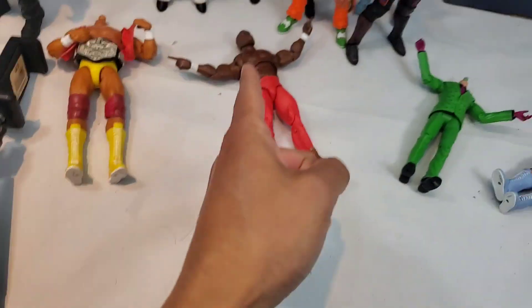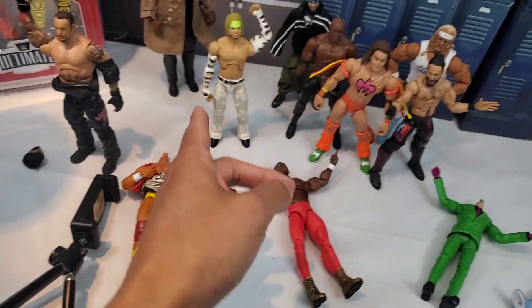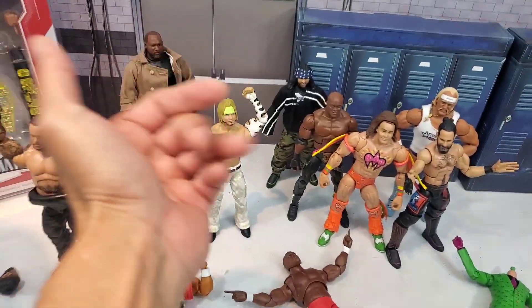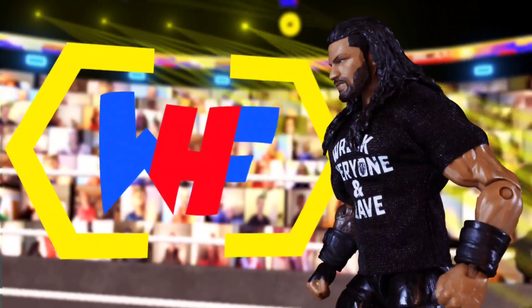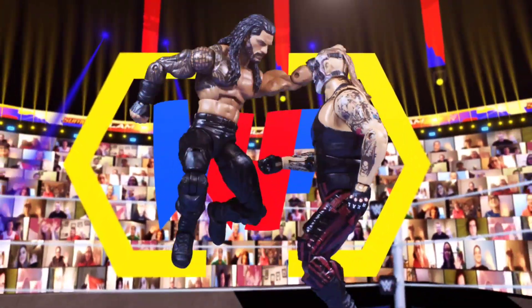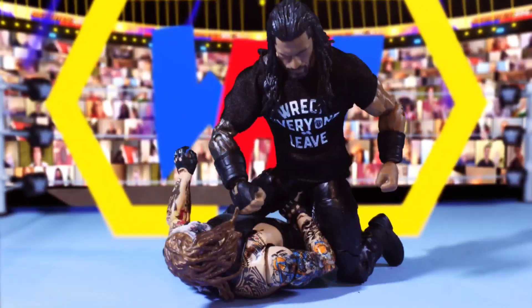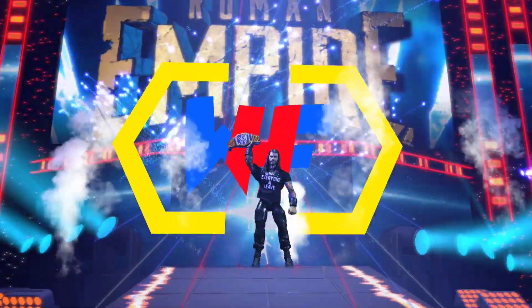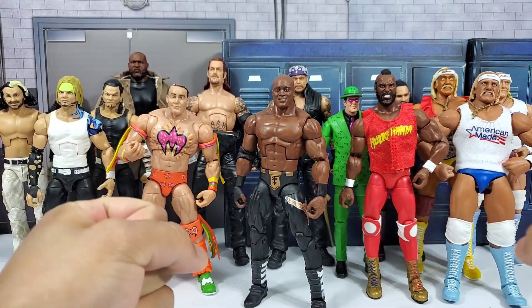Who do we got on deck today? I see a Bobby Lashley, I see a Hulkster, Jeff, Undertaker, Ultimate Warrior almost coming back! Let's get it, buddies! Hey, it's Wrestling Hero Figs!